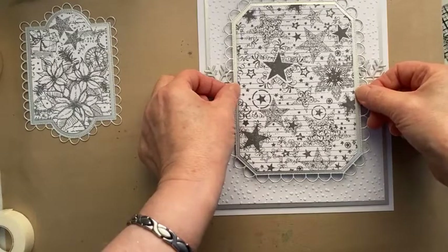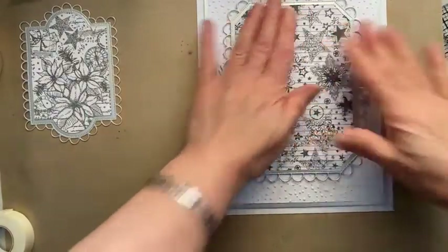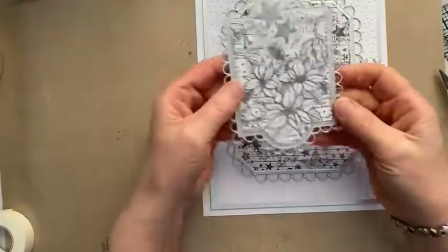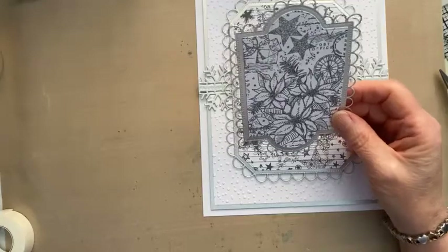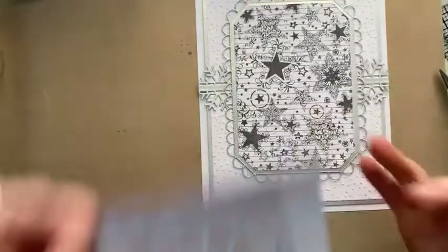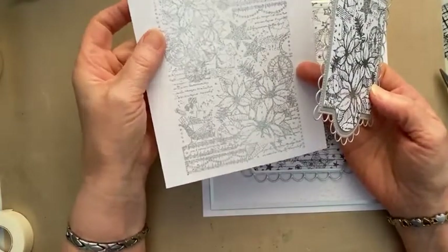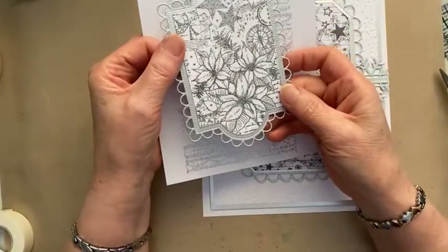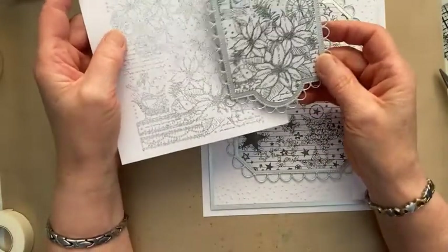We'll have it slightly higher there. And then we'll pop our poinsettia in. So what I've done with this — I got my demo all wrong — this one I've stamped with Versamark, this is your poinsettia, and popped the Cosmic Silver embossing powder on top. But this one, which is the one I'm using, I've stamped with Morning Mist Versafine Claire and put the silver on top, so it's more intense and shows up more — which I prefer. And we've got the Charmed labels too.